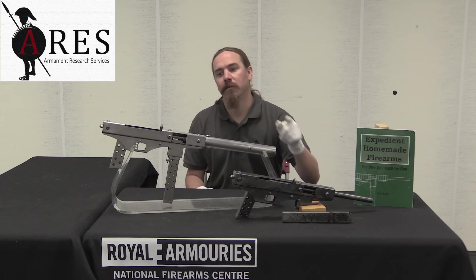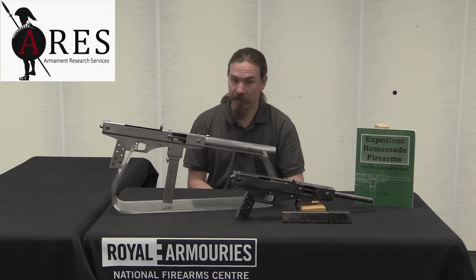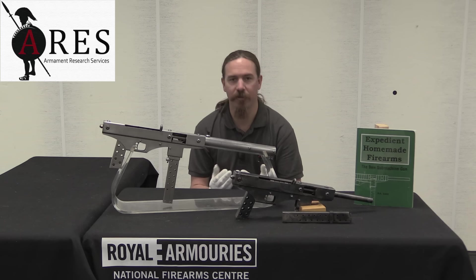And that is the approach that Lutty decided to attack — by saying, I don't need controlled gun parts in order to make a gun. I can go down to the hardware store and buy everything that I need in order to make a fully functional 9mm submachine gun. That is precisely what he did. In fact, these are both Lutty handmade guns. And then he went and published all of his plans and building instructions in a book called Expedient Homemade Firearms, by P.A. Lutty.